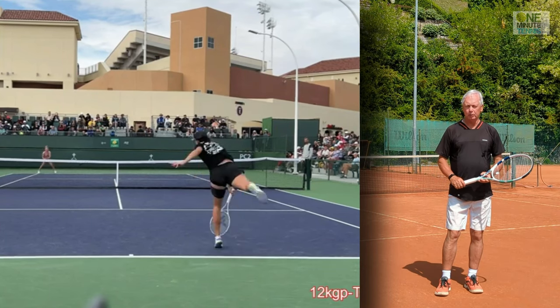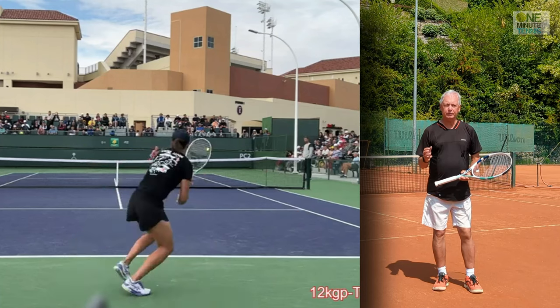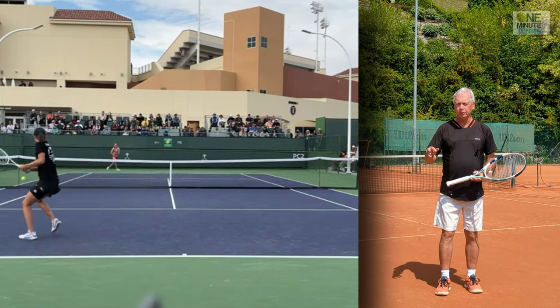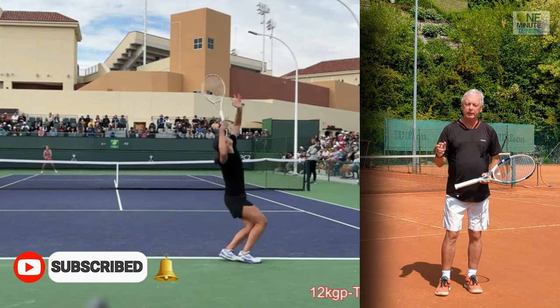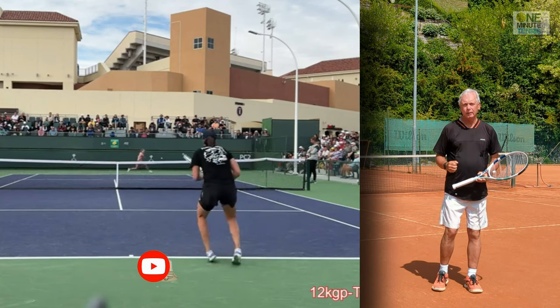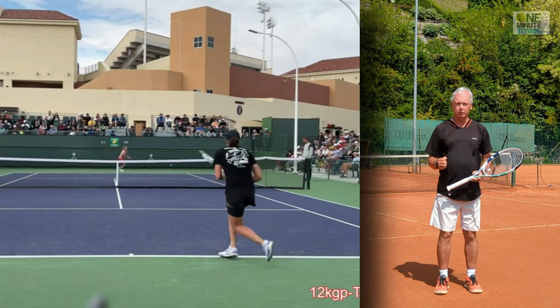When we're watching the players on hard courts like the Australian Open or the US Open, there's a very distinctive sound that you hear when they're moving. You hear squeak, squeak, squeak of the shoes on the surface and then silence and then hit. Squeak, squeak, squeak again and then silence and then hit. So what's happening in that silent period? The answer is they're using ground reaction force.